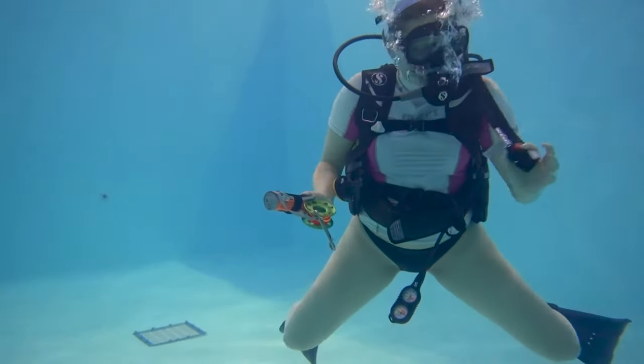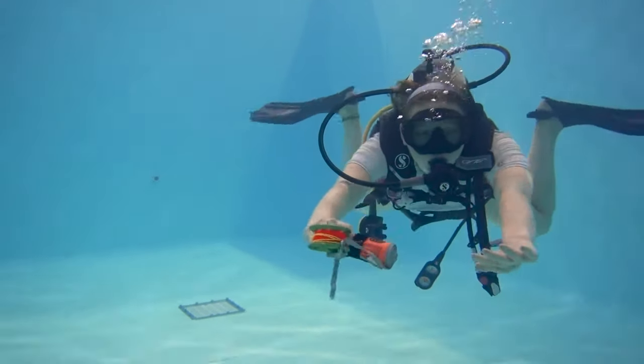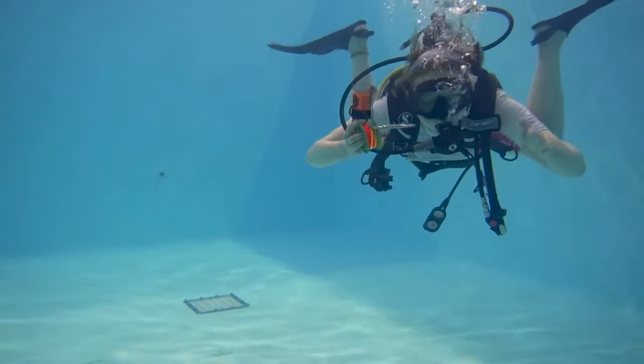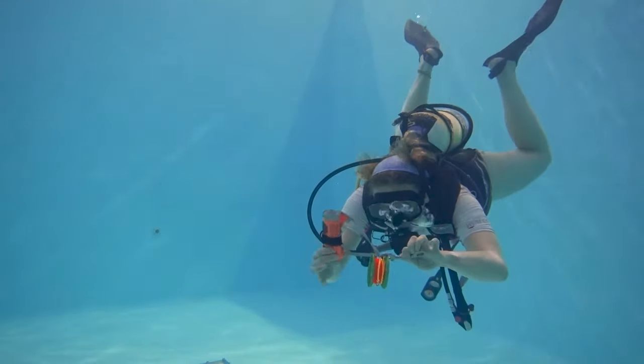First things first — become neutrally buoyant. Practicing any type of skill whilst neutrally buoyant is always a good idea. It builds good habits and it allows you to continuously work on that buoyancy control.